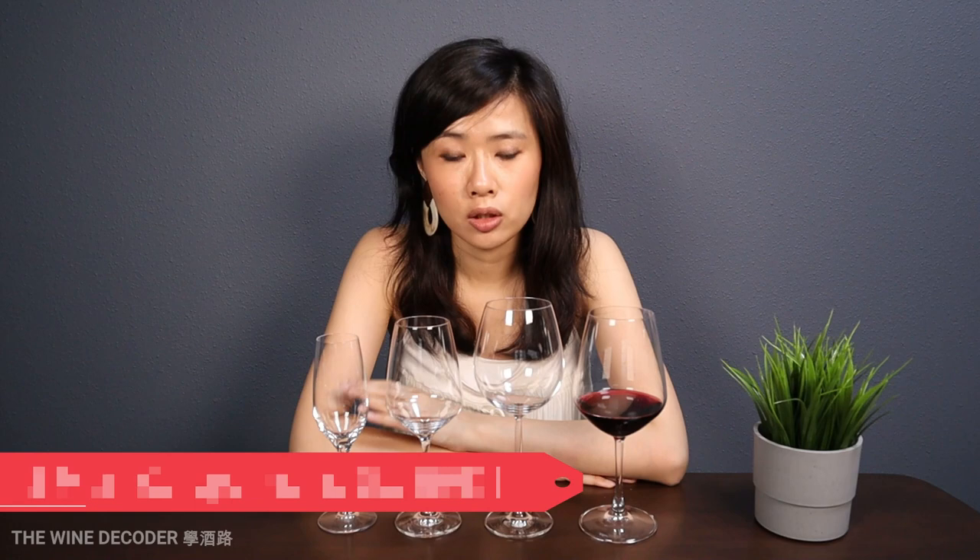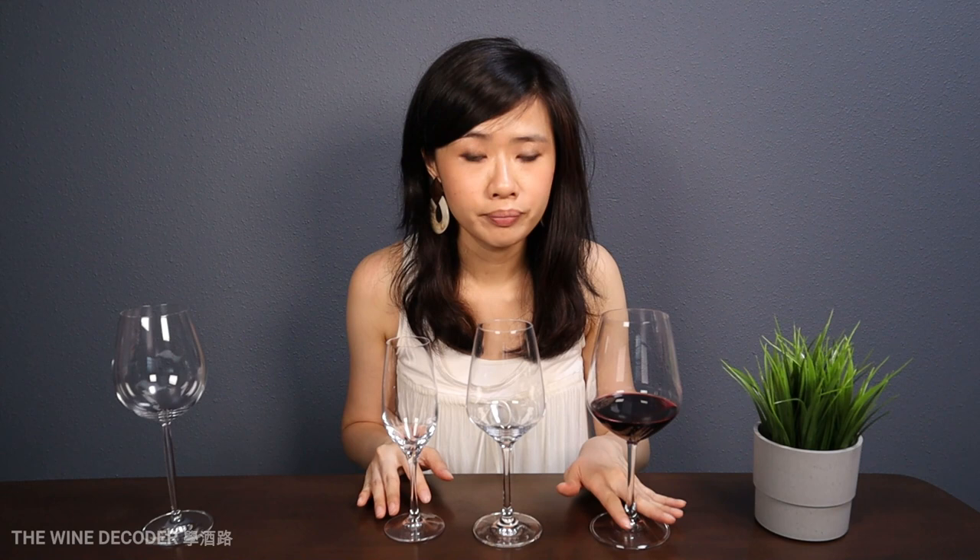Let's start with the glass on my left. The glass is already filled with red wine. This glass is quite a typical red wine glass. Comparing to the two other glasses, this is slightly bigger and slightly wider. The design of the red wine glass is to make sure that there's a larger surface area, so there's more space for the oxygen to have contact with the wine in the glass.